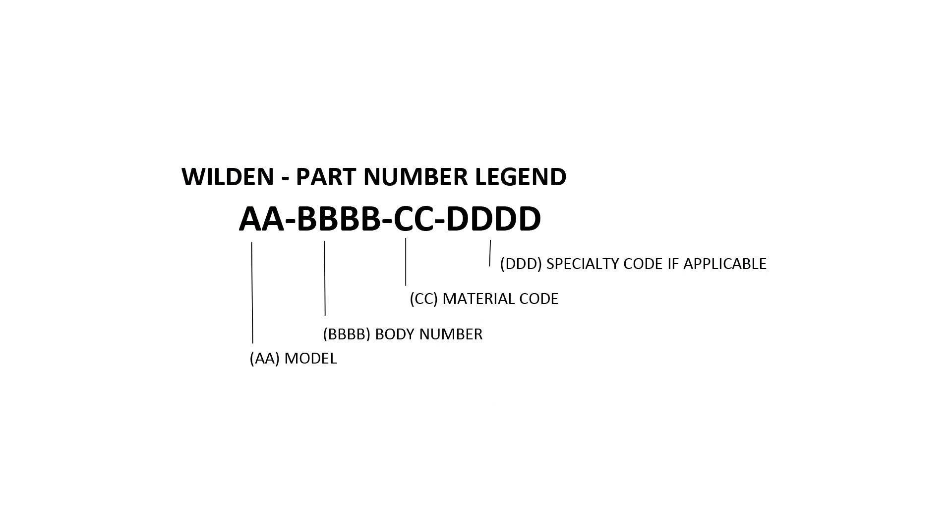Wilden part numbers consist of a model, body number, material code, and specialty code if applicable. The wet end and air distribution kits follow this designation system as well. The model of the item number indicates the specific pump size or accessory category. For example, the diaphragms used on half-inch pumps will have their item numbers start with 01 for the model. Some parts may be used on multiple pump sizes; in these cases, the smaller sized model is used. An example is the muffler plate used on the PS420 and PS820 pumps, which starts with 04, the model for the PS420 pumps.